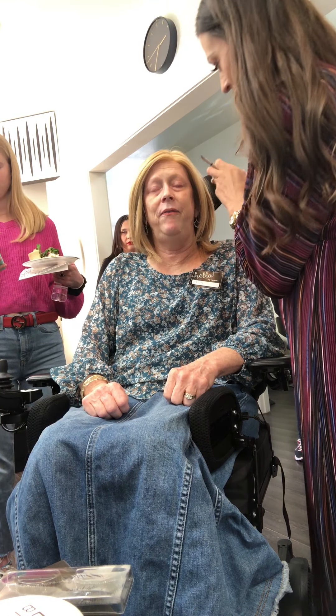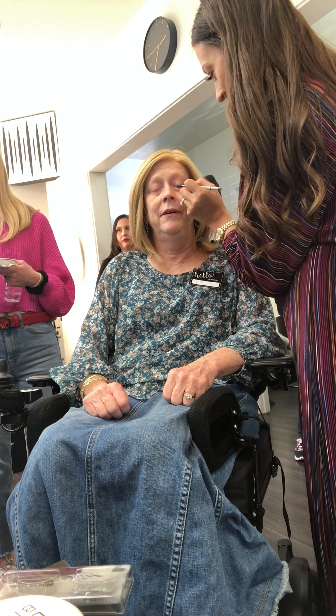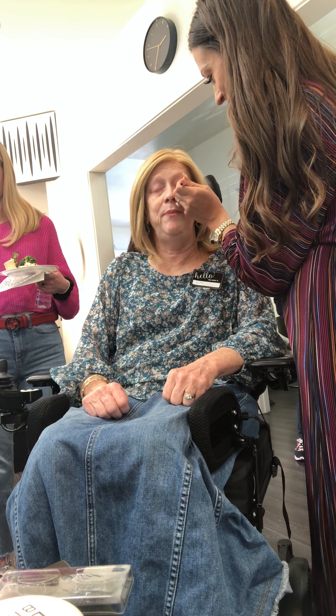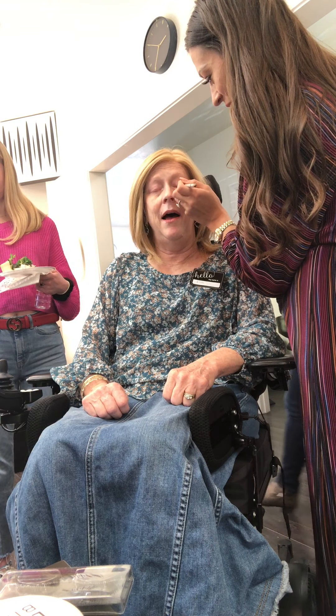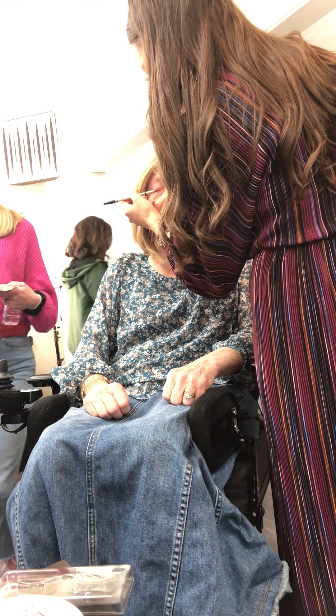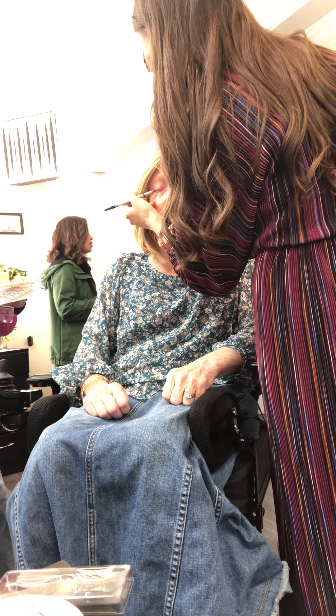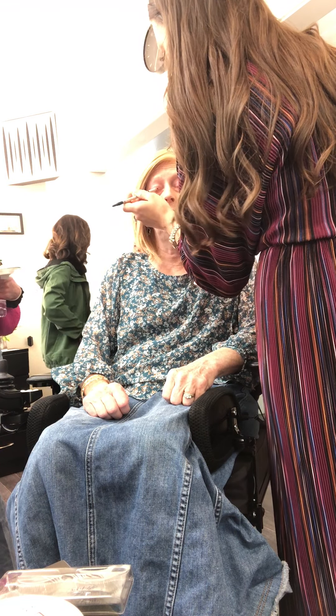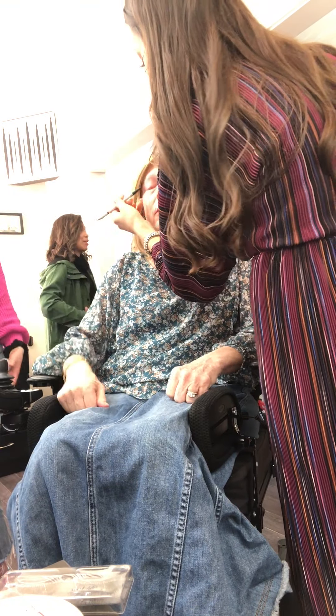I've never had one of those eyelashes on. It was really nice having a professional teach me because I thought all of my eyelashes were going to fall out, but they didn't. There are some that are going to stick around. Can I interrupt and ask — would you mind if we did an interview while you were there? Oh, sure.